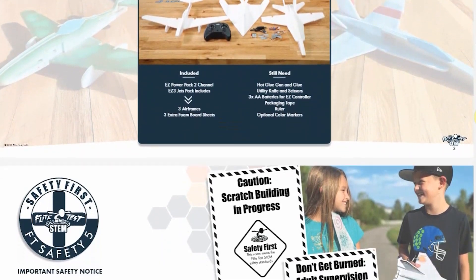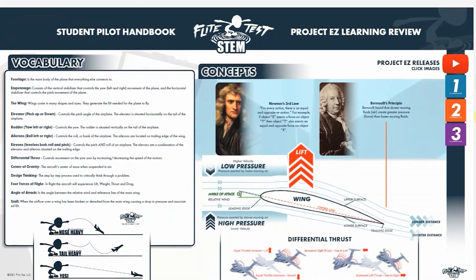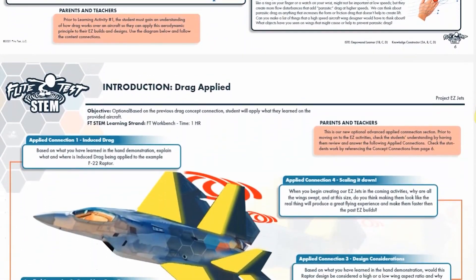Along with these first flyers, you're also going to get an amazing curriculum that ties into each of these three unique models. This time, we're going to be learning all about drag. Drag is something that we always face whenever we take an airplane into the air, and understanding it better is going to make you a better builder, flyer, and also a designer in the future.